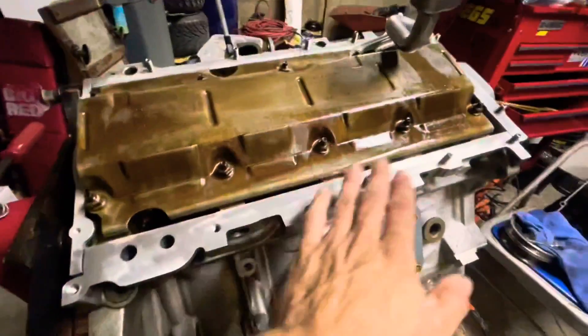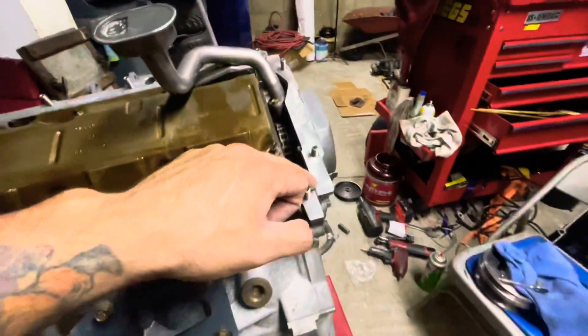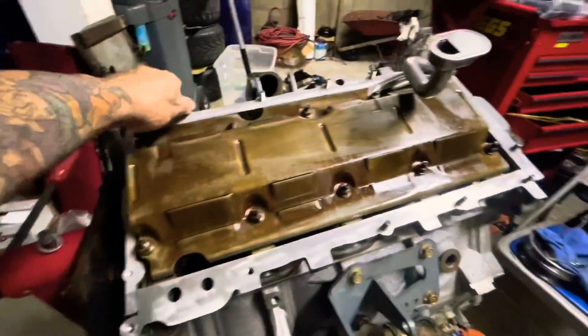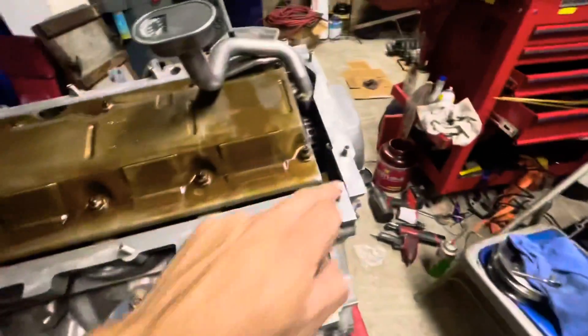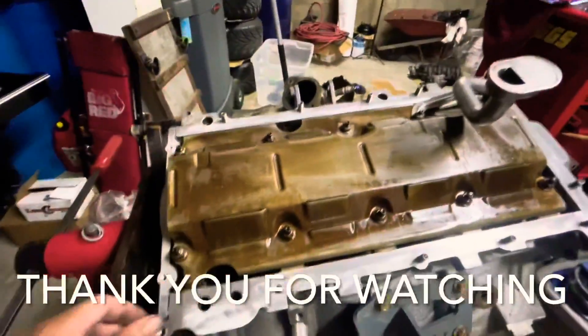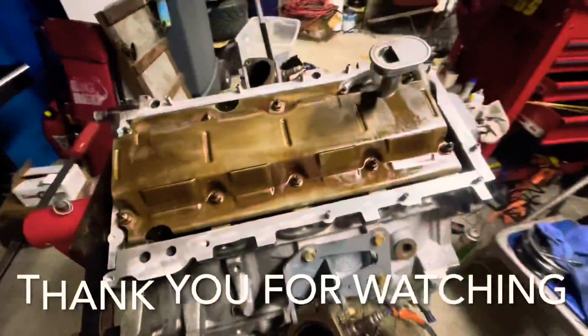I cleaned off everything here, making sure this was level. I had to take it off and push it down a little bit. Torque these down, and now I'm gonna put some RTV in the corners — all four corners where you see those little gaps. You gotta put RTV on there so it doesn't leak out, then you put the gasket on there.